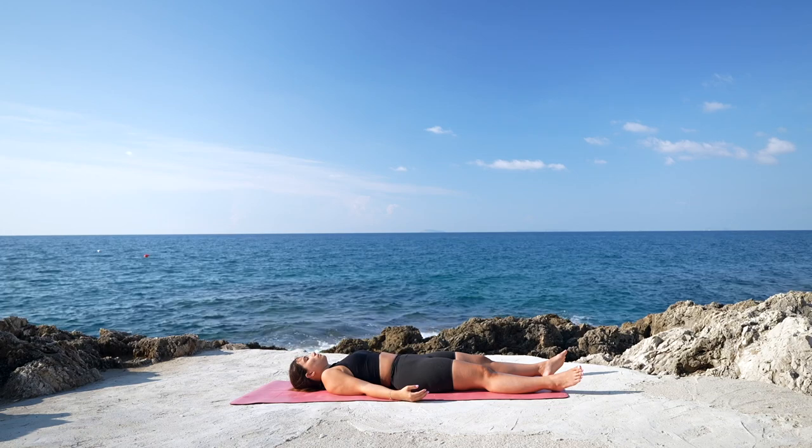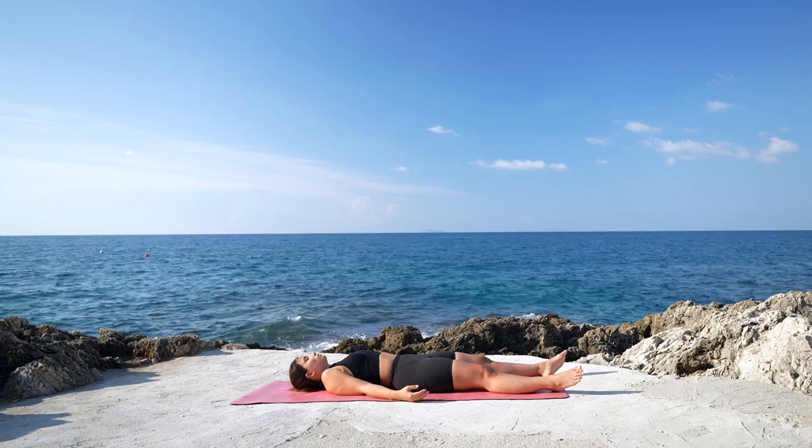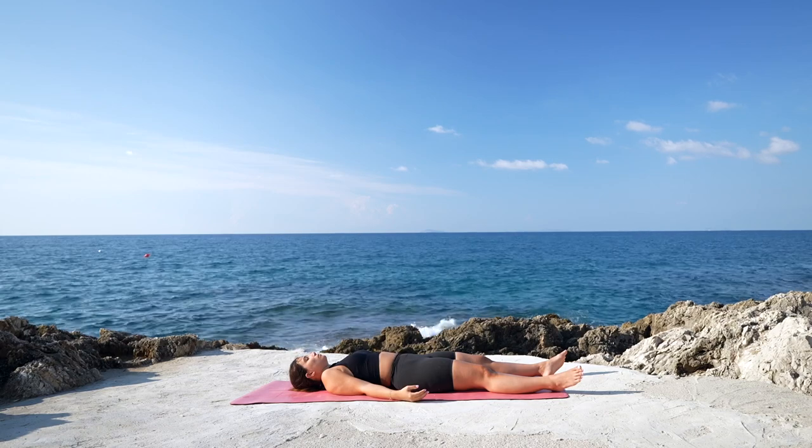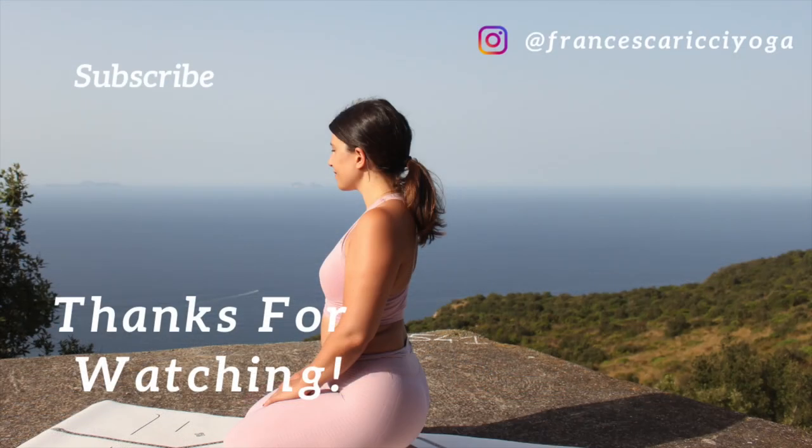Stay in Shavasana for as long as you like. Thank you so much for practicing with me today. I hope you enjoyed this class. If you did, please make sure to leave me a thumbs up, recommend me to friends and family, and subscribe to my channel. I'll see you soon.